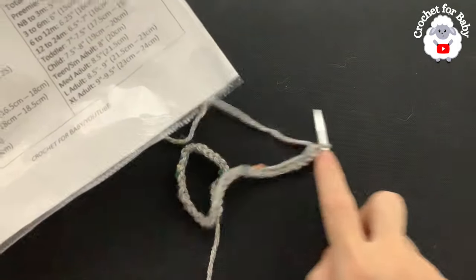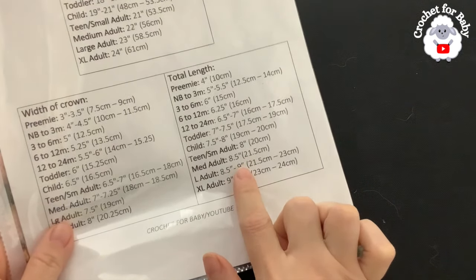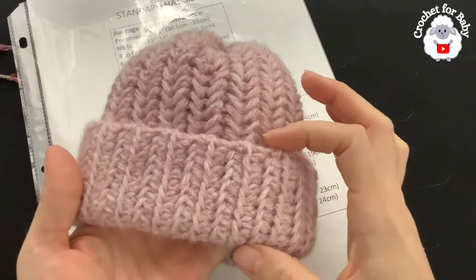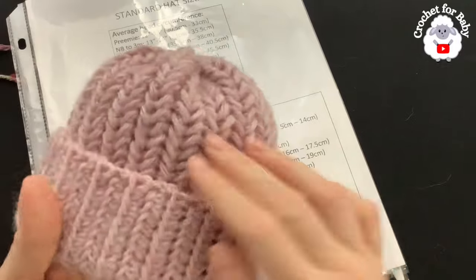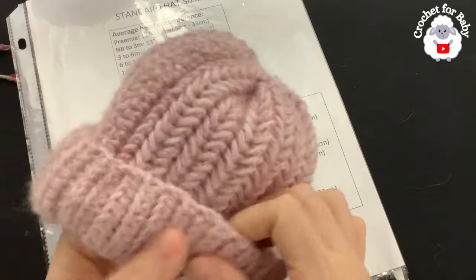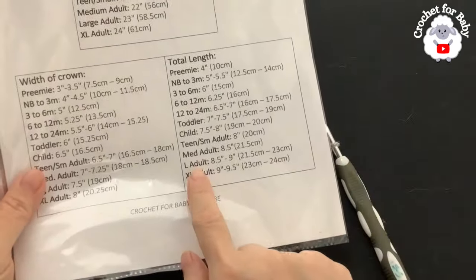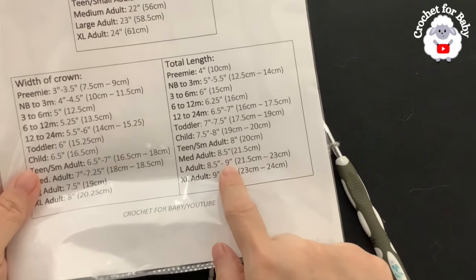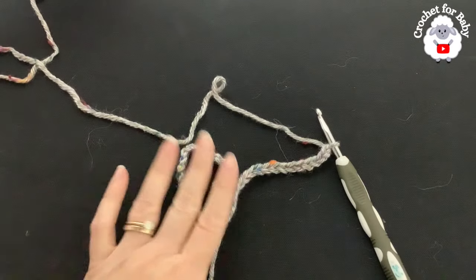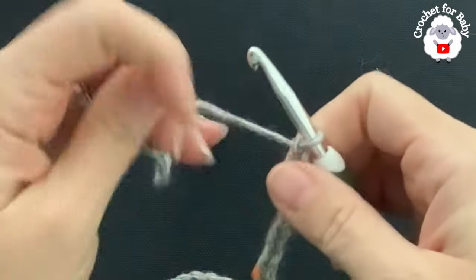To begin, I'm going to make the adult large size. My initial chain needs to measure between eight and a half and nine inches. I made my chain to measure nine inches, but to those nine inches I added two inches more so I can have a nice wide brim, just like this hat — this is the hat we're going to be making. So for the adult large, I made my initial chain nine inches plus two inches more, measuring about 11 inches total — a total of 44 chains.